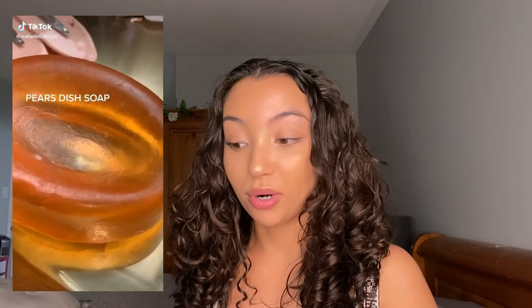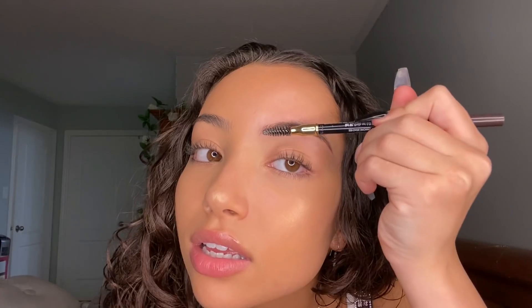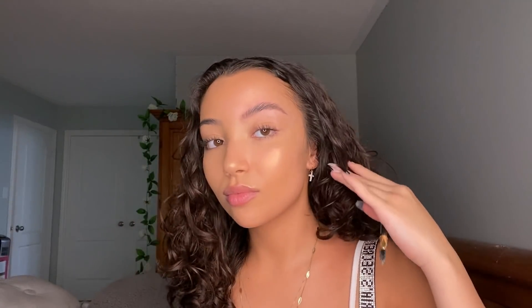Get a bar of soap, dampen it, rub your spoolie on it, and brush your brows upwards to flatten them. Her brows look really good — I'm excited! I just wet the soap a bit, scraped my spoolie on it, and applied it upward. I really like this! It's a different look since they're brushed upwards — usually I brush mine to the side. I will probably do this more often. They're stuck and not moving!